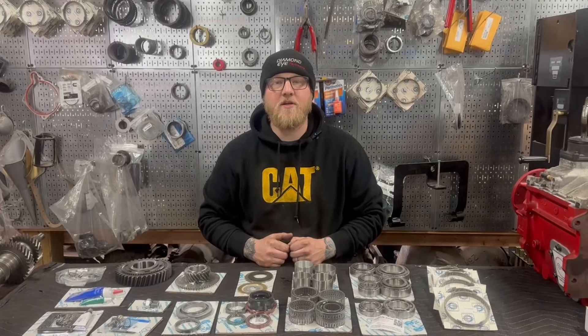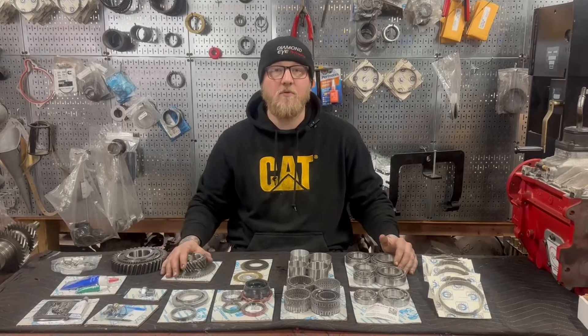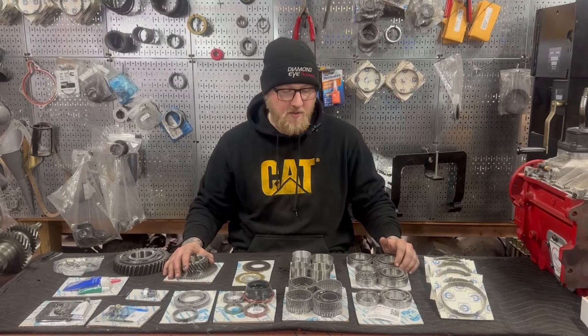All right guys, what's up? It's Andrew with Long Range Gear. Bringing you a video today to talk about a really cool new product that's coming out — or should I say it's a package from Torque King 4x4 over in Billings, Montana. These guys are great. They're the go-to people for quality gearbox parts.